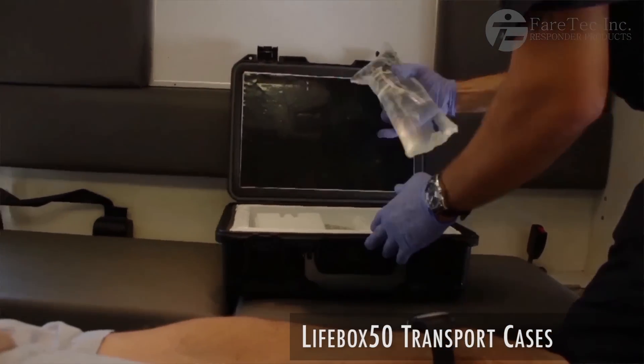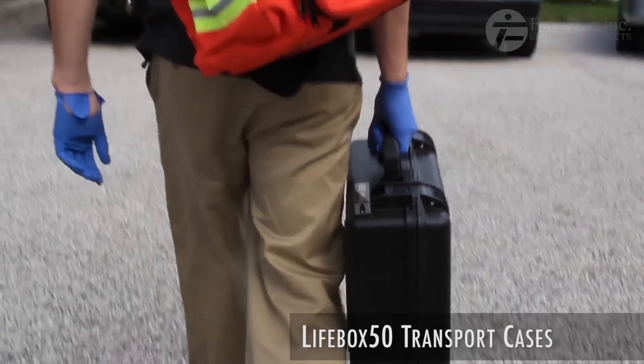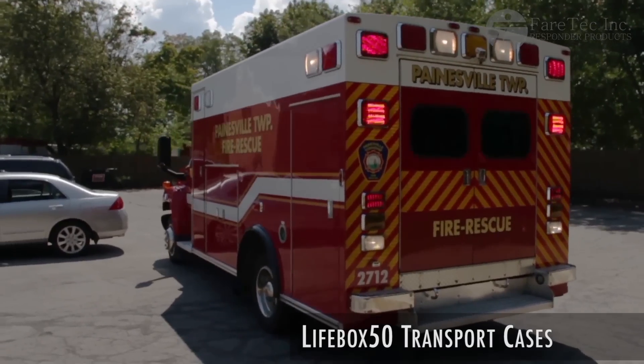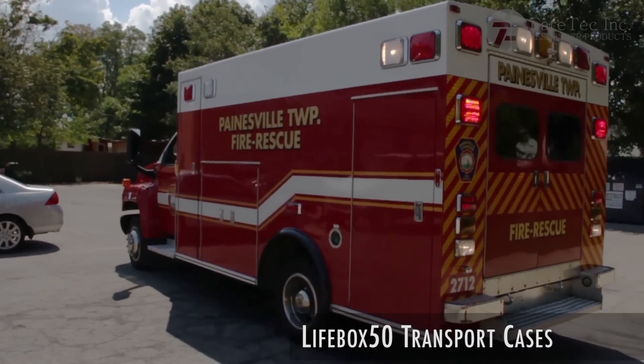The Lifebox 50 doesn't require electricity, so a responder is not limited by their proximity to a power supply. Powered units can drastically drain a vehicle's battery.